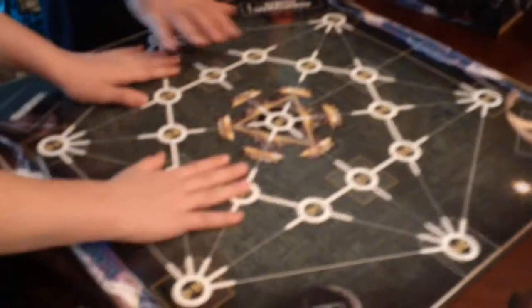Let's start with the board. It's got a little fold here, which I guess is just so you can fold it. And the board is glossy too — everything is glossy.